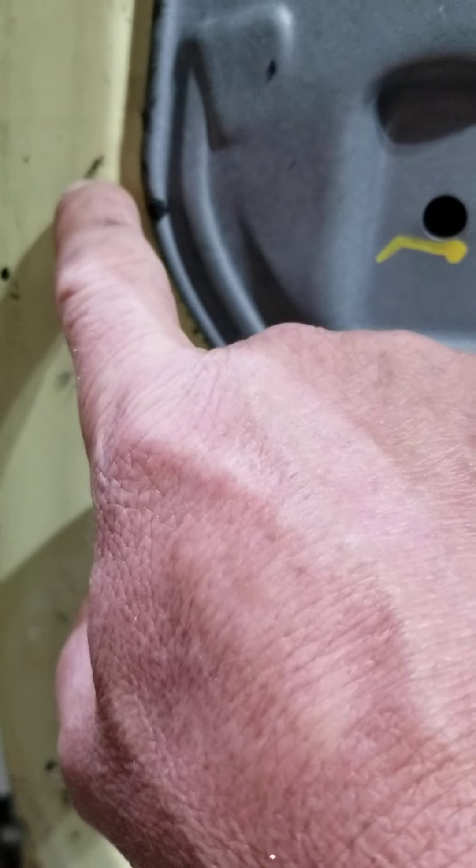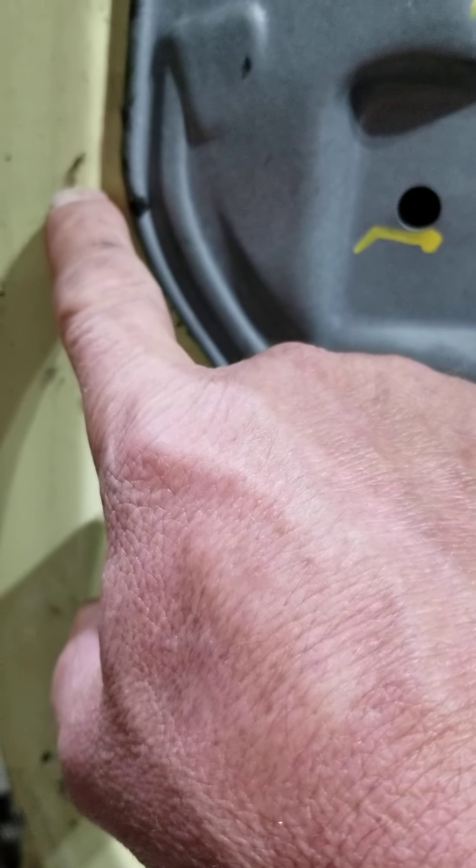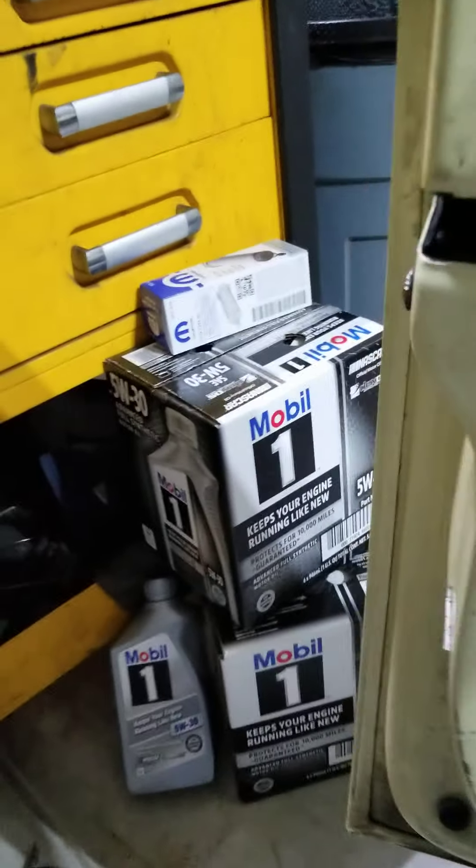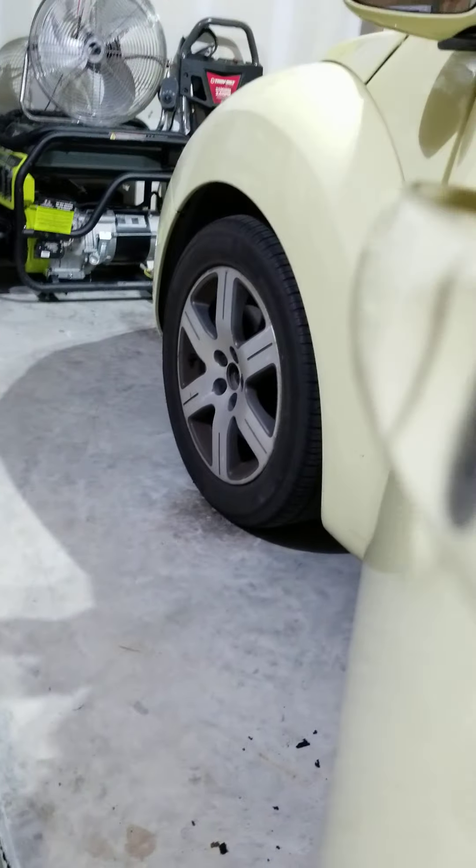Just take this loose and leave this plugged in because it goes to the latch. They made the brilliant idea of putting the connector behind the latch in here, so you basically have to take the latch off. In other videos you might see that they take the lock out and then take the handle out.